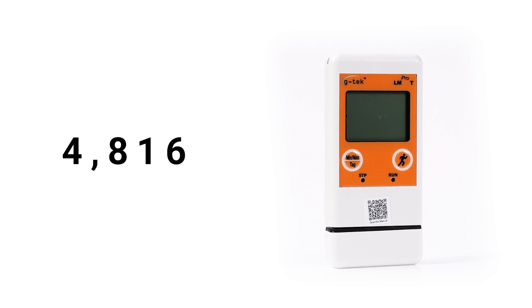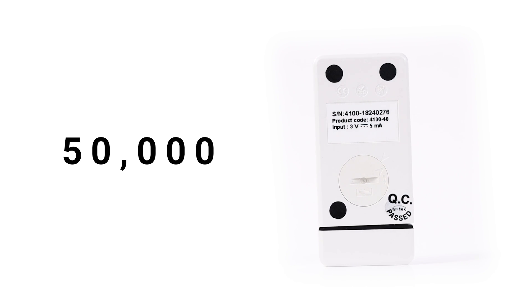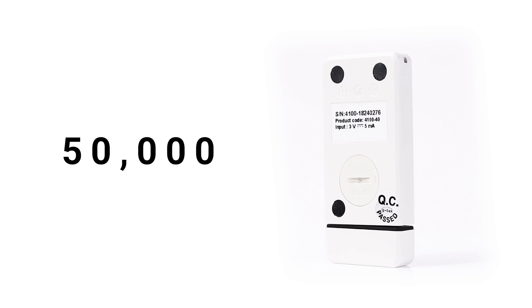With a massive 50,000 data record points and a user-replaceable battery, unlock the potential to make informed decisions, improve efficiency, and solve problems.